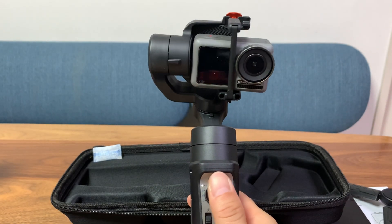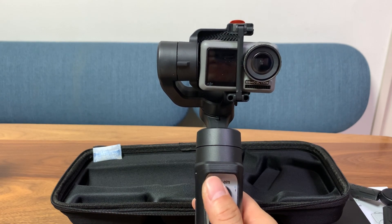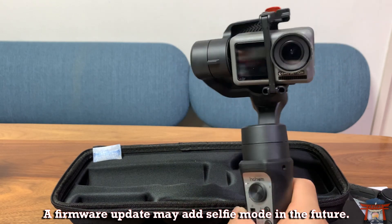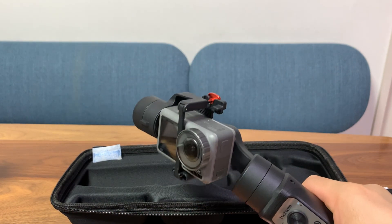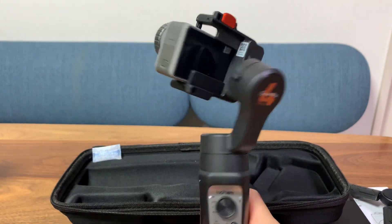Next let's talk about some bad points. First of all, there's no selfie mode — you have to manually turn the camera around or turn the gimbal around, and even then it doesn't really follow you smoothly. Sometimes it malfunctions, so not so cool.